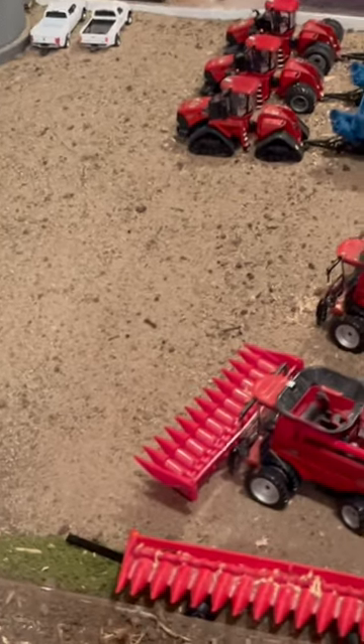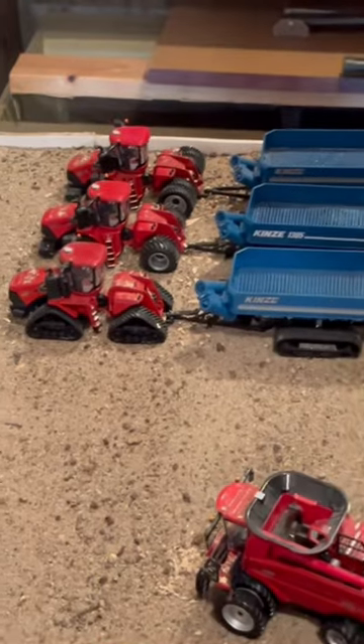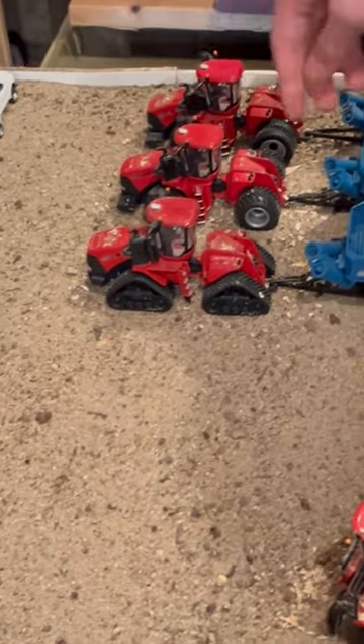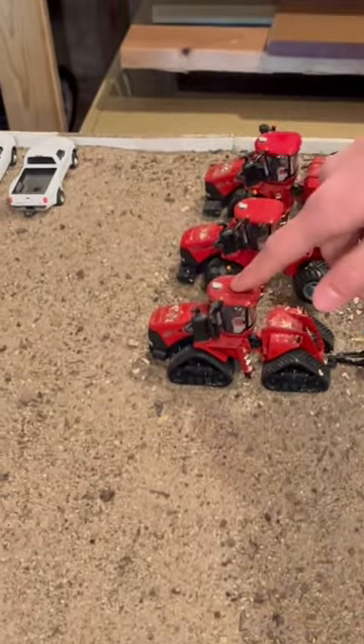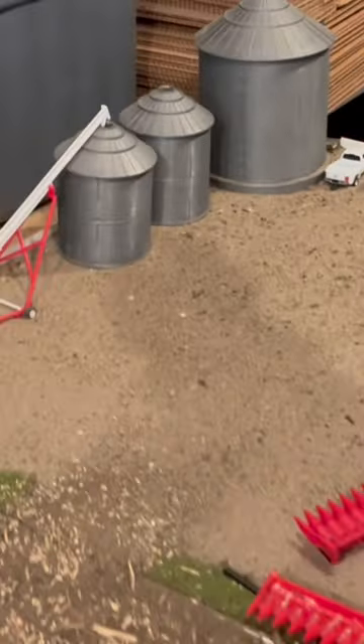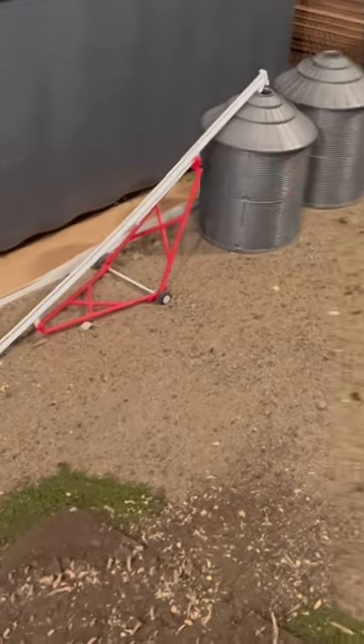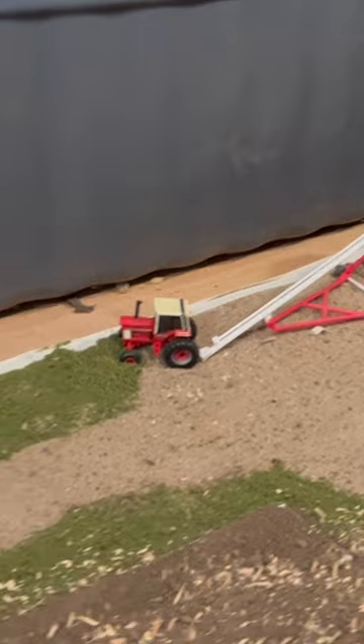We have our grove of pine trees right here. We have three 1305 grain carts with 620 floaters, a 580 quad track, and a 580 stagger. Over here we have our bins with two worker pickup trucks, and an auger here with a 1086 on it.